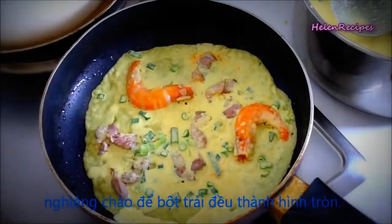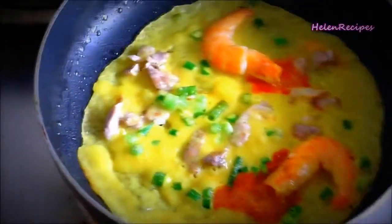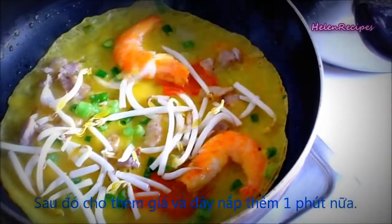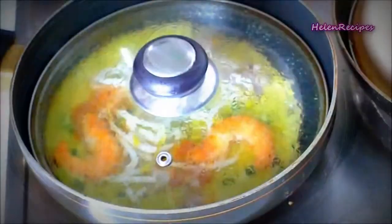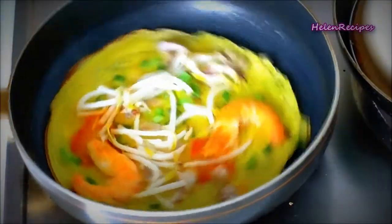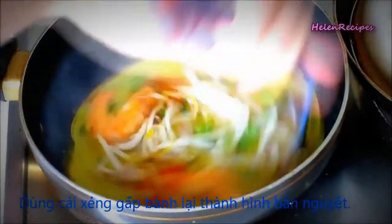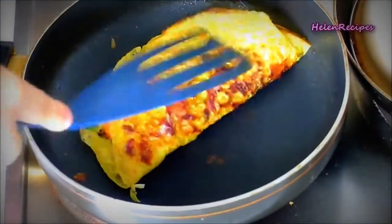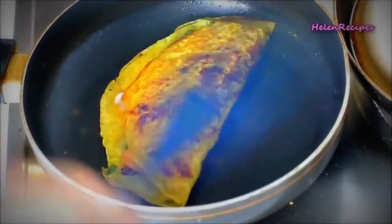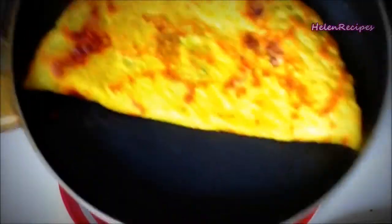The pancake really looks like an omelette, but actually there's no egg inside — the yellow color comes from the turmeric powder. After 1 minute, add in some bean sprouts, cover again, and cook for another 1 minute. Then use a spatula to fold the pancake into halves so that the two shrimps stay on opposite quarters. Cook for another 1 minute and then transfer it to a plate.